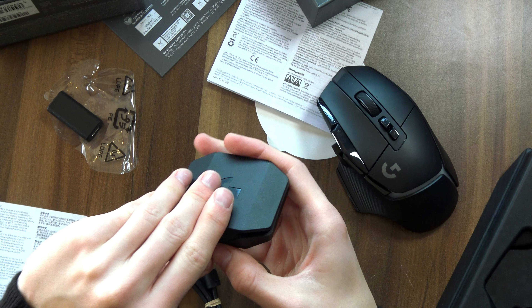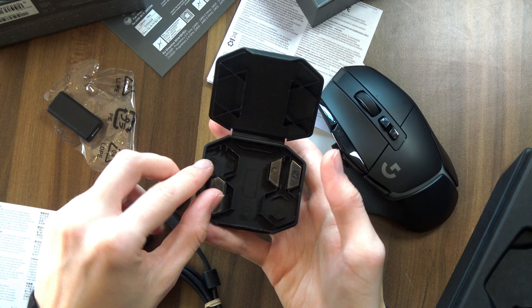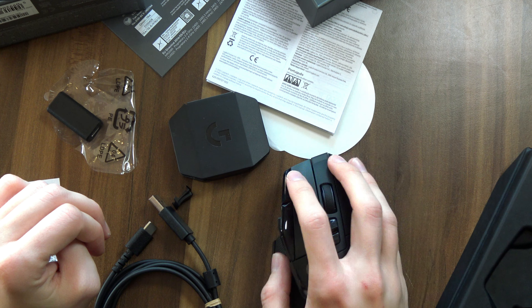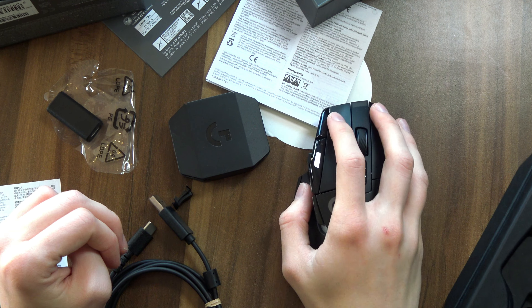So let's at least see if the weights — at least the ones I have left over for my Lightspeed — actually work at all. Let's just kind of put this in there. You can kind of hear it rattling, but I mean, it's the best you're having.